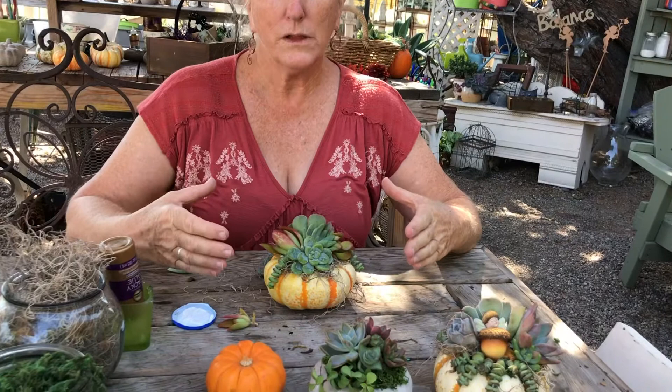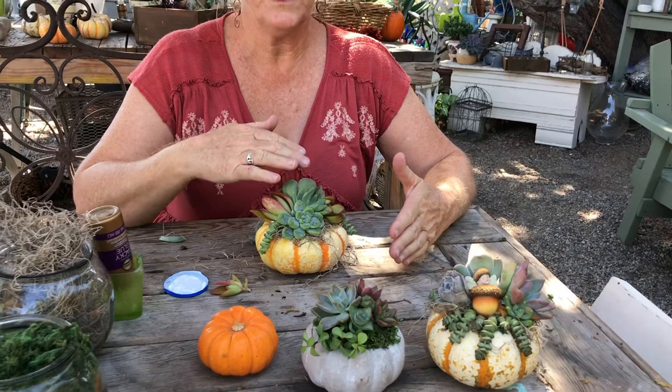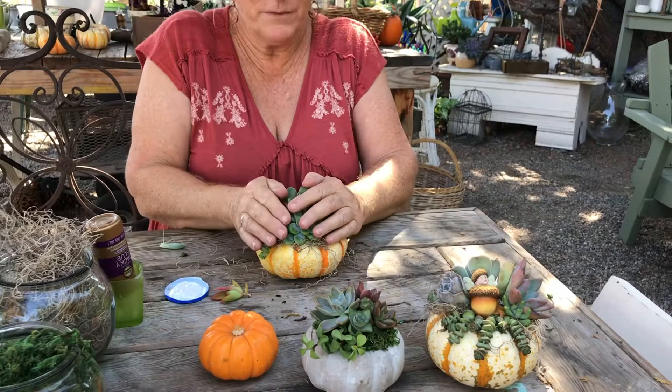This size pumpkin is beautiful to get a vignette of succulents on. You've also seen the really large Cinderella pumpkins — anything with a flat top works really well. I have done the traditional looking pumpkins and sometimes that round top is a little challenging to put something on.